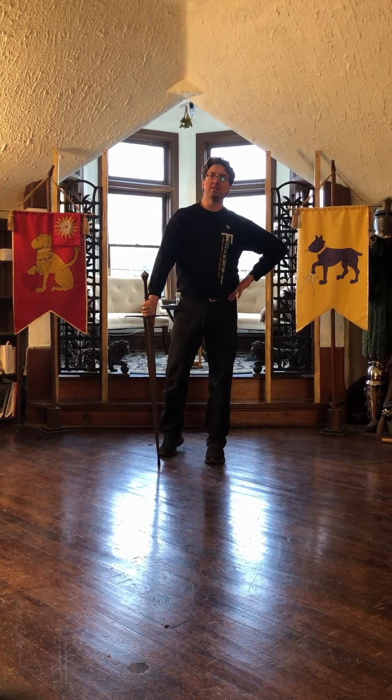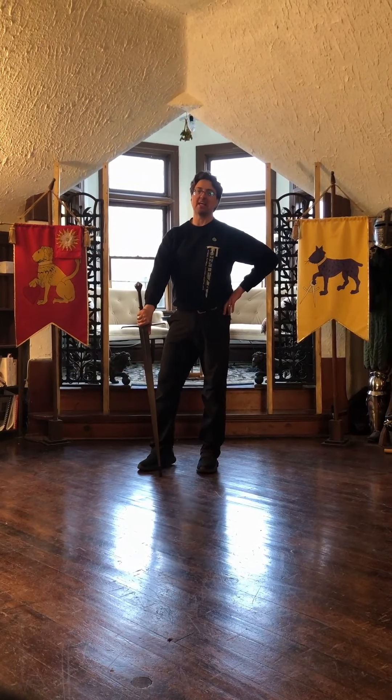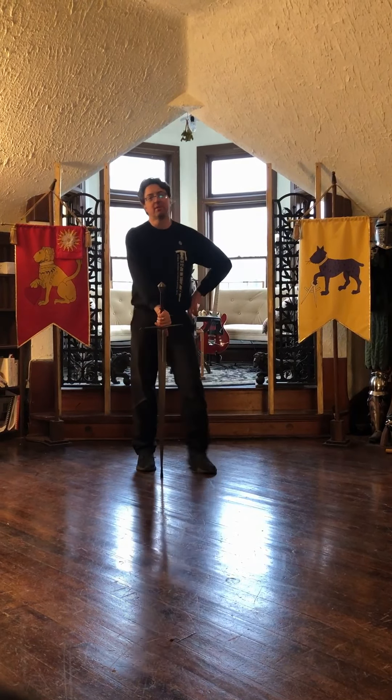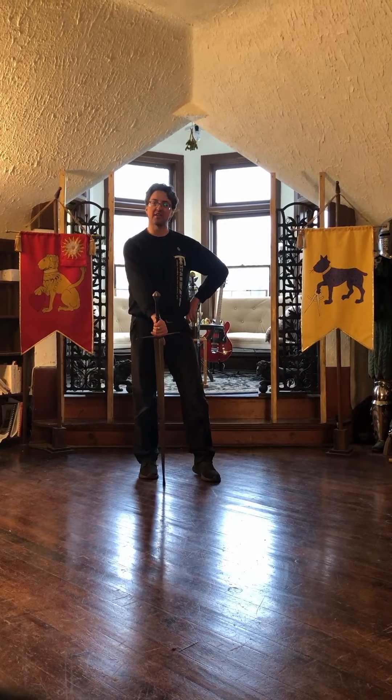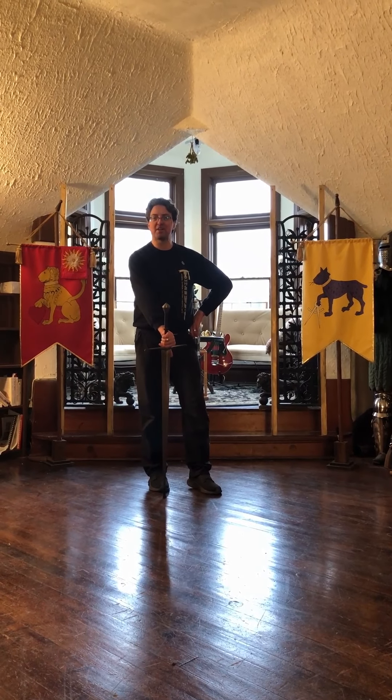Hey everybody, this may be the last video from the beautiful Sala San Michele of my friend Nicole Allen, because we just learned that the state of Illinois is about to shut us down in the state of the lockdown. So next time you see this, it may be on the far less beautiful terrain of the cement slab in my backyard.